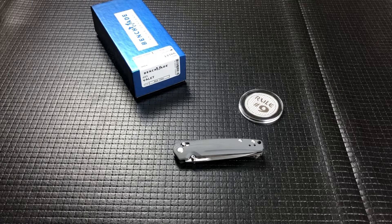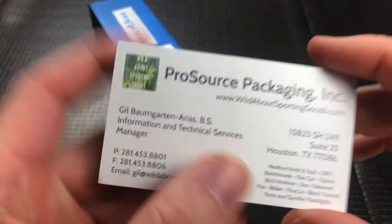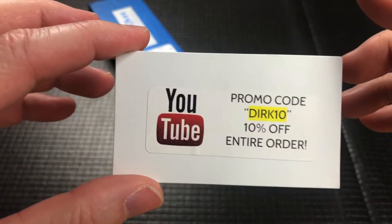Hey there, guys. Today we've got a Benchmade from my good buddy Gil over at Wild About Sporting Goods. There will be a link down in the description and a promo code.